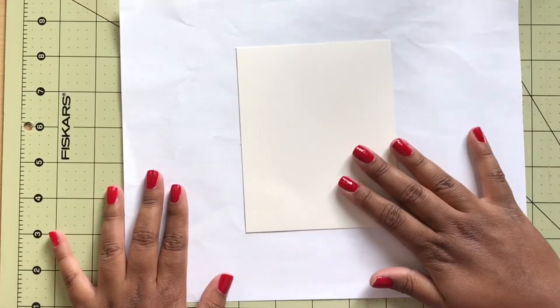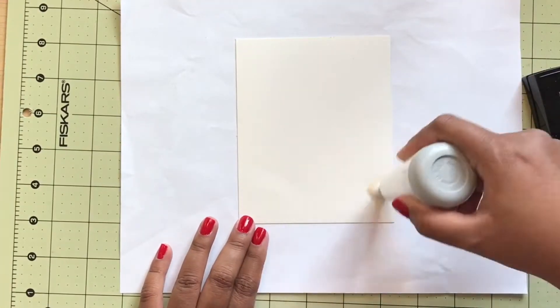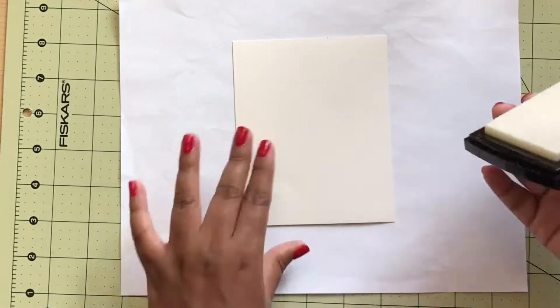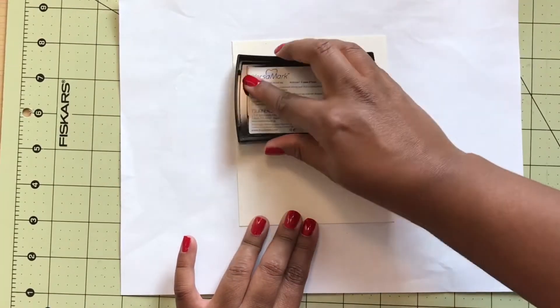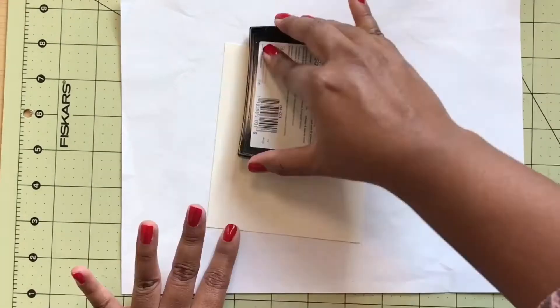So you start off with any size cardstock you'd like, then you take an anti-static tool and go over the whole piece of cardstock with that. Then you take your Versamark ink and dab it all over the cardstock.